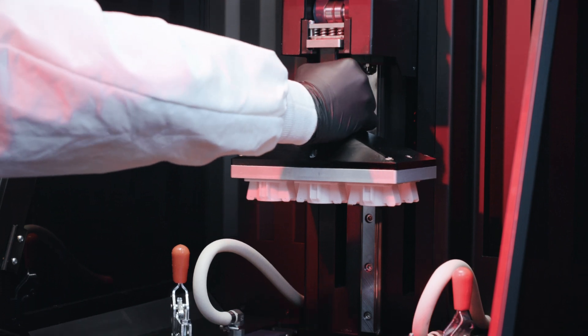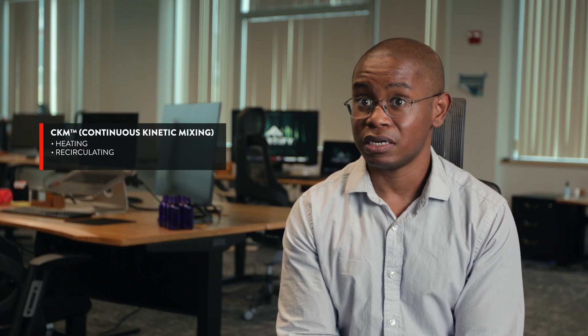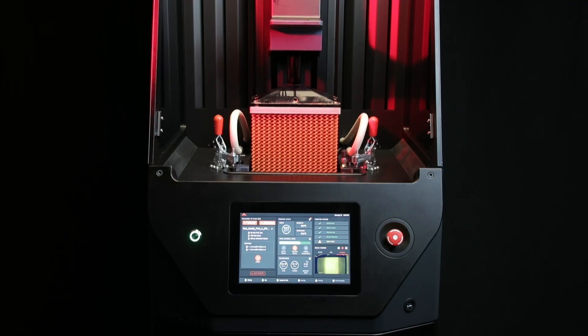This effort comes with new challenges, such as keeping our material well mixed throughout the printing process to make sure that our customers are able to have reliable parts. CKM is the solution to these challenges. CKM is a heating, recirculating, and mixing system that ensures that our functional additives stay well dispersed and mixed throughout the entire course of a print.